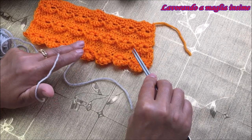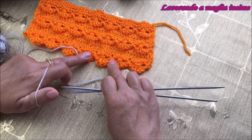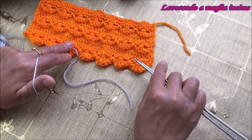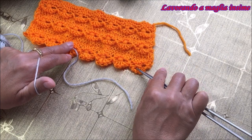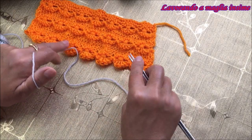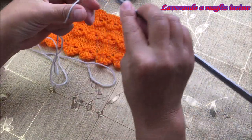Noi andiamo ad avviare con il metodo alla nordica; voi potete scegliere quello che preferite. Se avete bisogno dei passaggi dettagliati per imparare ad avviare le maglie, allego il link che potete consultare. Ora avviamo 27 maglie.